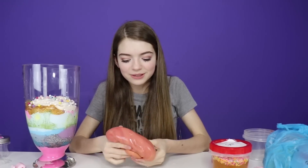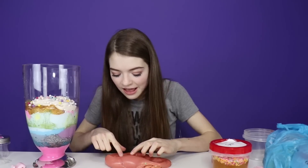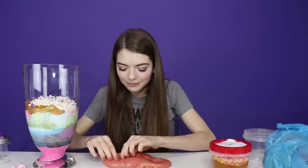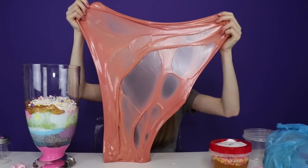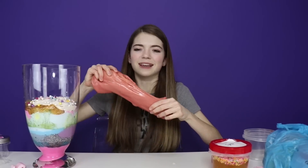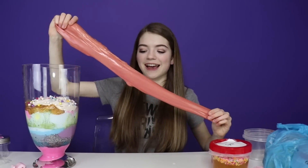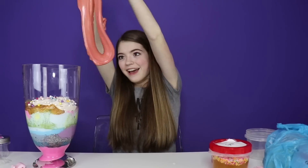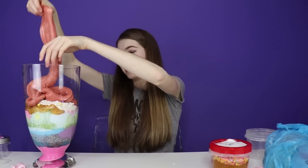It looks like it's kind of marble too — I see some of the yellow bits with the red bits. And then there's like little sprinkles too — little star and heart sprinkles. This is so cool! Can we just take a moment? Moment of silence for this slime. Gotta add it in to the slime smoothie.